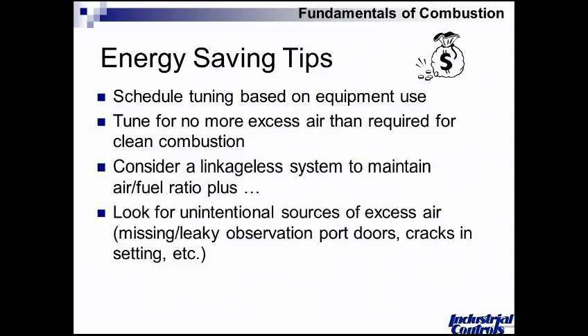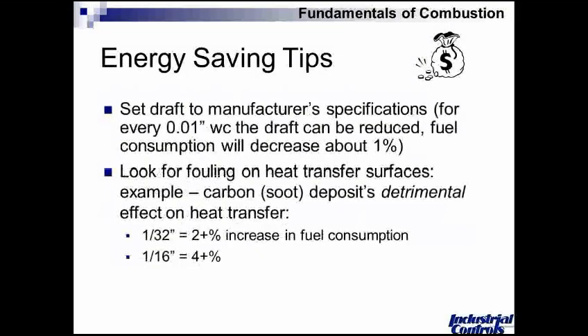As a rule of thumb for everybody, as far as tuning is concerned, what goes through people's minds is what is this worth from a percentage standpoint. Tuning is typically there to offset what can on average be about a 2% degradation in efficiency over the course of a year. In linkage systems, typically 4% or 5% would not be an unreasonable number.